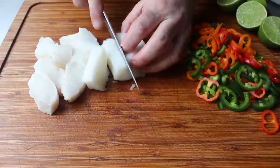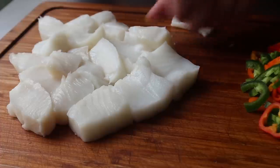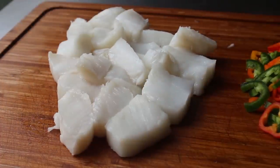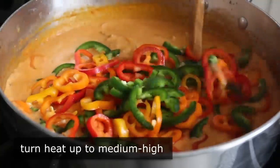As you're cutting the fish, be sure to be on the lookout for bones — you are the JRR Tolkien of making sure your guests aren't choking. Once the fish is cut and the sauce has simmered for five minutes, we'll head back to the stove, crank the heat up to medium-high, and go ahead and toss in our sweet and hot peppers.